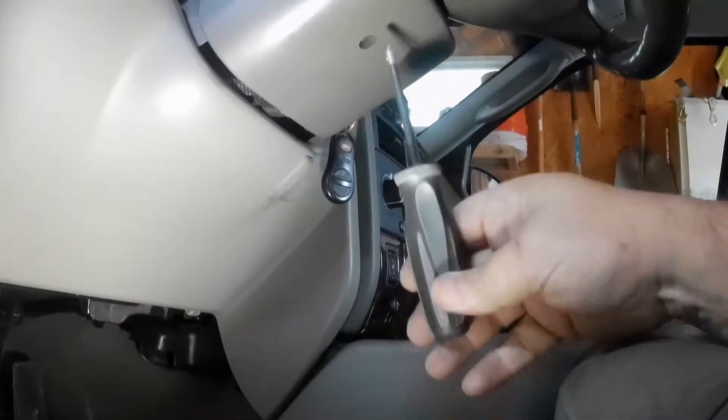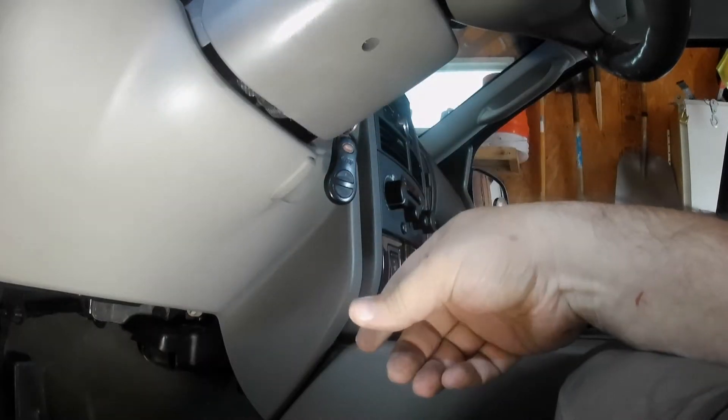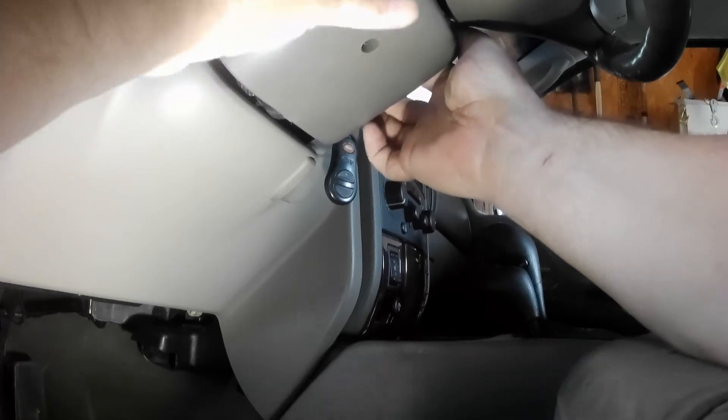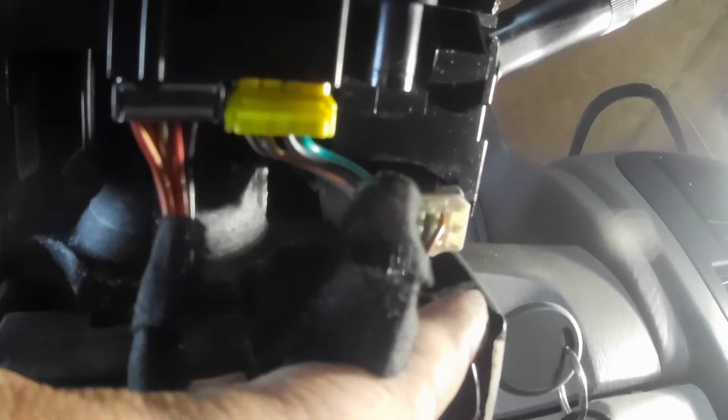I wanted to show you here, just a small Phillips — there it is, it just snaps off. This is the SKIM unit here, right there, and then it's got two arms that come out there, and it runs up towards the key. And then over here you can see the black circle around the key — that's what reads the chip in the key.